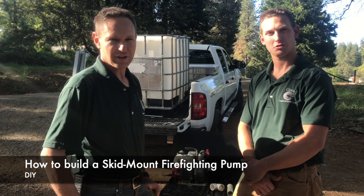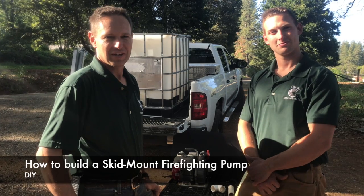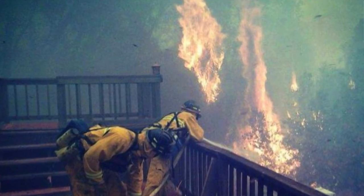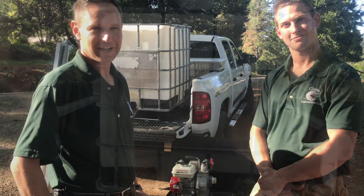Hi, I'm Daniel Ramey. I'm Josh Ramey. We put together a skid mount firefighting pump that we thought would be of interest to you. We're both firefighters and both work for a PVC fitting company, so after hours this is what we came up with.